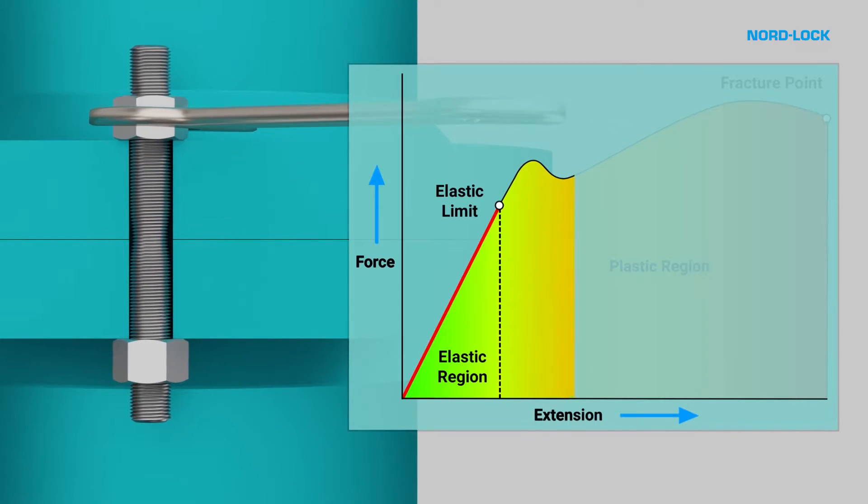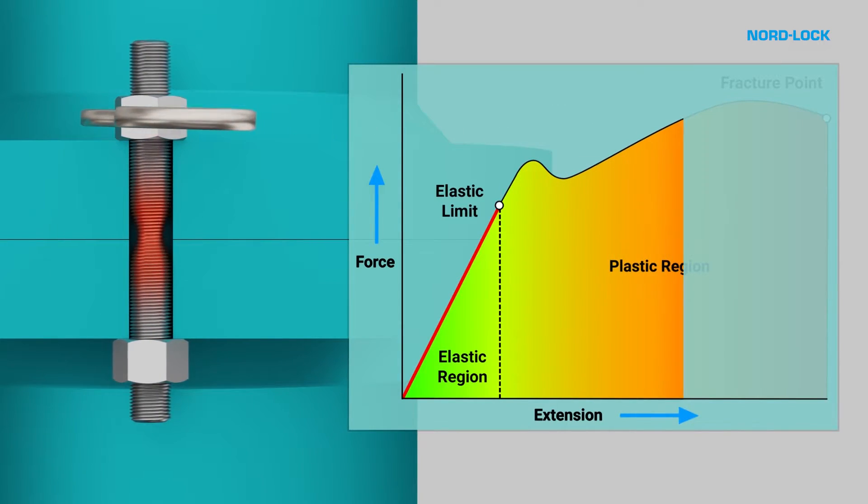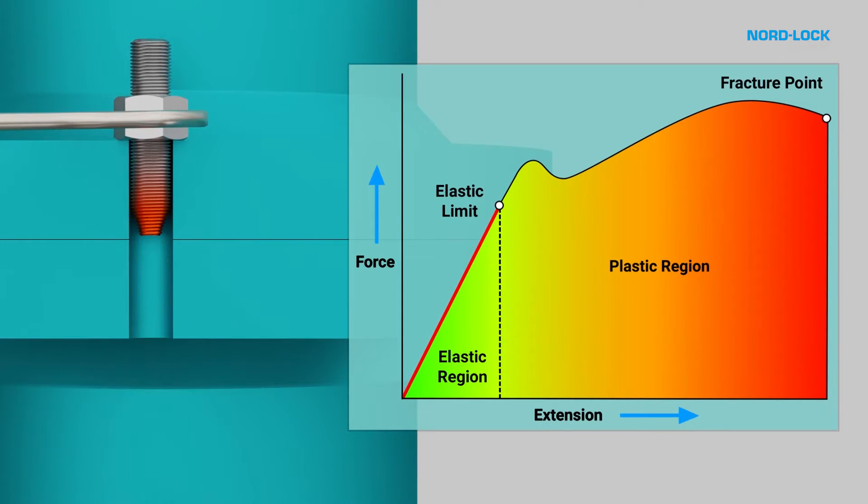It is of vital importance to tighten a bolt with the correct torque value. If you tighten too much, you risk overstretching the bolt, which can lead to bolt breakage. If you tighten too low, you will not reach the desired clamping force, which can lead to fatigue failures.